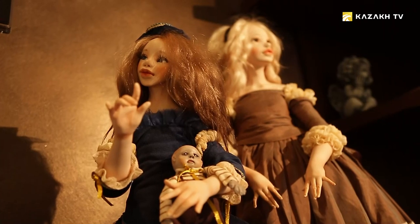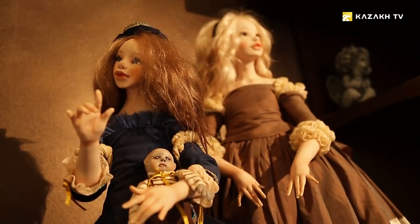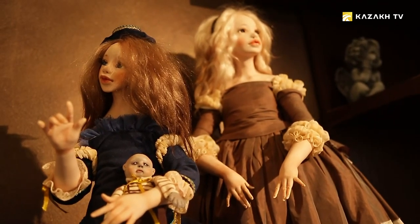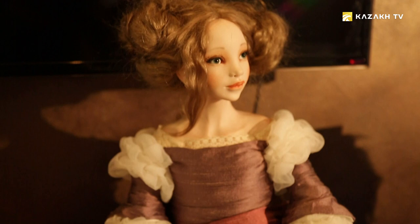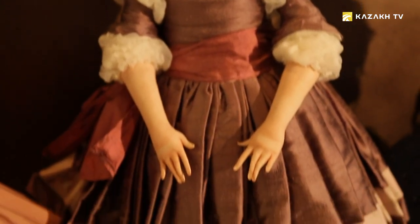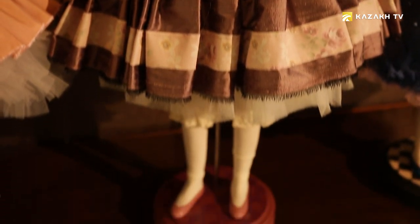Each doll has its own character, history, and unique destiny. As an art object, it is the strongest projection of a person and the opportunity to convey human emotions and experiences as reliably as possible through the doll, recording the smallest details and features of the character.